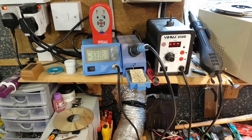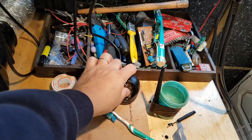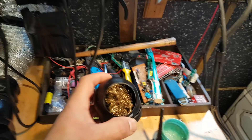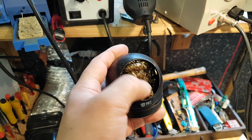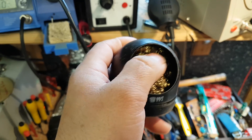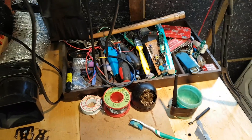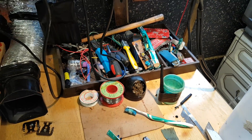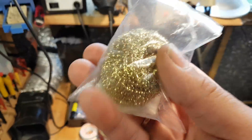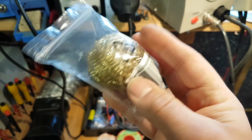I don't use the wet sponge to clean the tip anymore. Instead I use one of these metal sponge things — it cleans much better and it's always ready. I have a spare one too. It's basically like a kitchen scouring pad. This is a brand new one; the other one is still quite good.